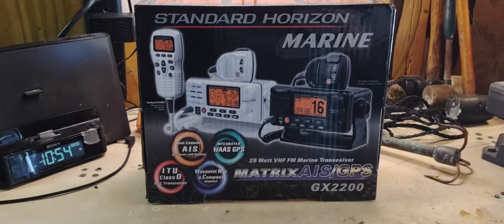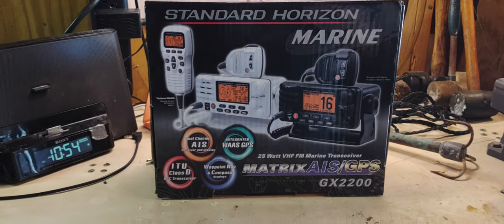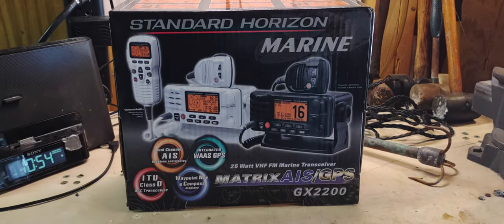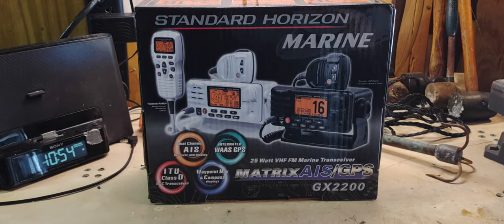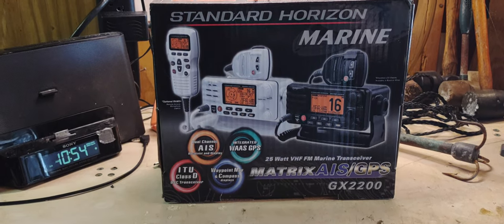I'm not really sure if they even make these radios anymore. I've had a hard time looking for another black one. This one here is black — I have no clue where he got it from, he didn't say. But like I said, this was an install coming in, and I have nothing but good things to say about this radio.